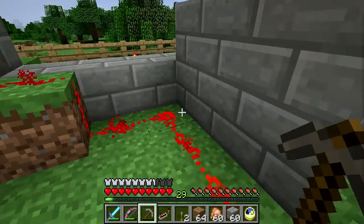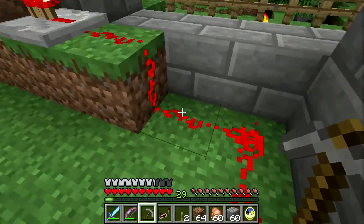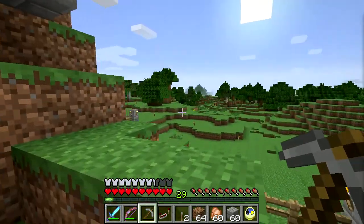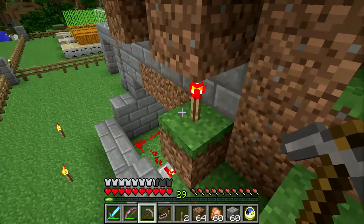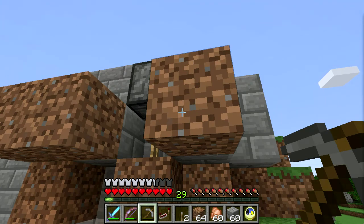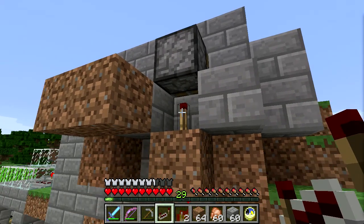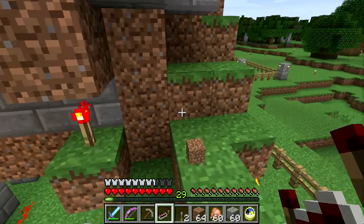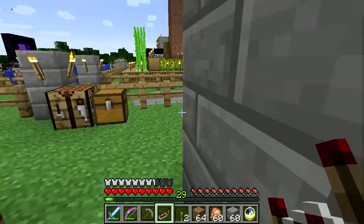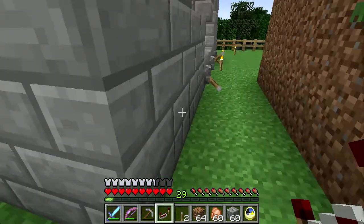Let me show you the redstone on this switch, which drains and fills the upper reservoir. It goes up here to a repeater, powers this block, which then powers a sort of a chain, which ends up powering — or not — the sticky piston. I'm going to make signs for all of these so it's clear what's what and what direction everything needs to go. So this is basically the on/off for the egg elevator.